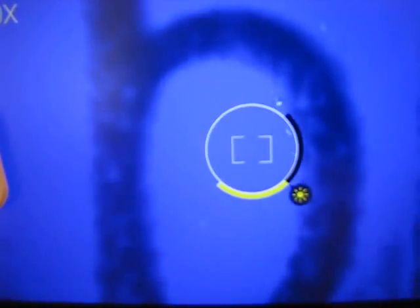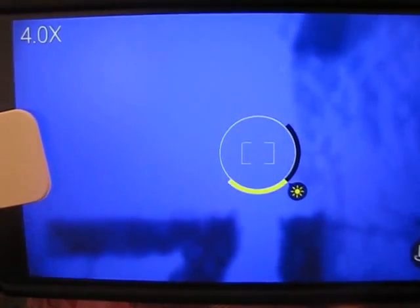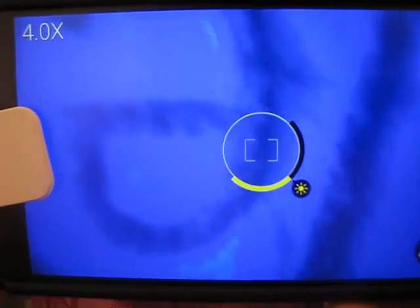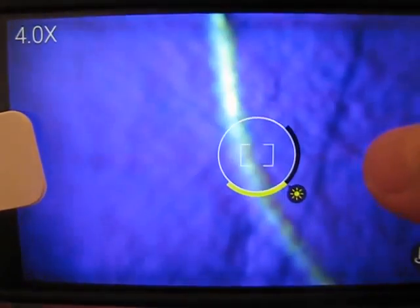Sometimes the image is blurry because the secondary camera cannot focus on the smartphone screen well enough — I apologize for that. I will include screenshot pictures at the end of this video so you can check the quality.